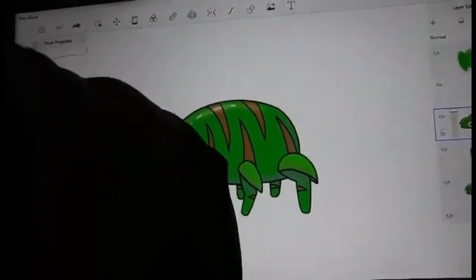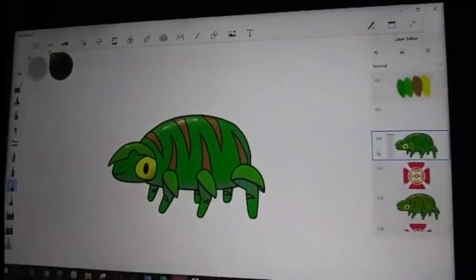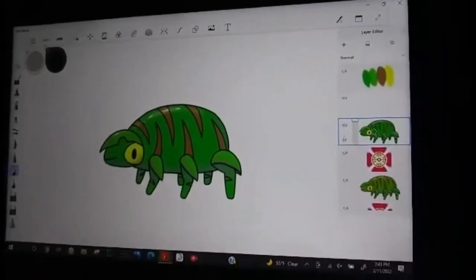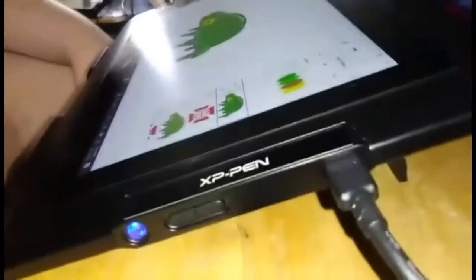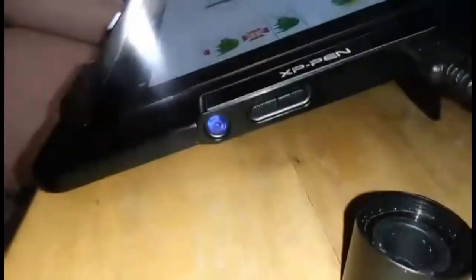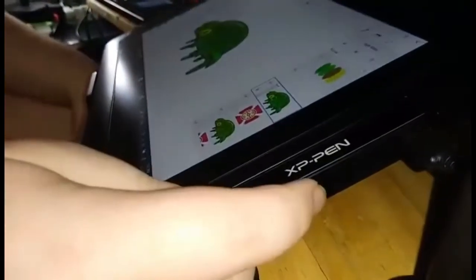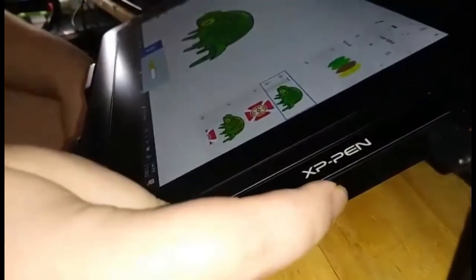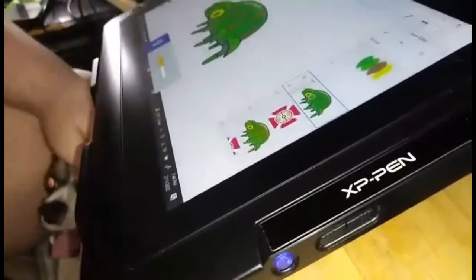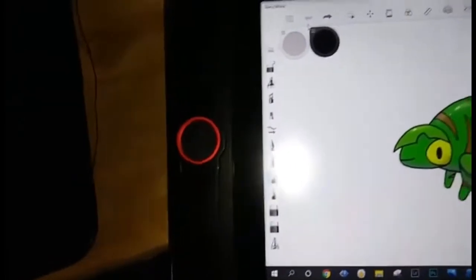So guys, if you don't know what this is, this is the XP-Pen. Let me turn the light back on. Over here there are controls — these two buttons control the brightness. Down turns it down, up turns it up. Cody usually keeps his around 50 percent. The dial in the middle allows you to zoom in and out.